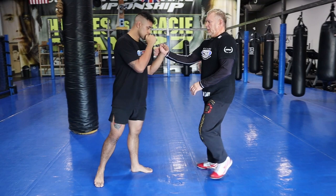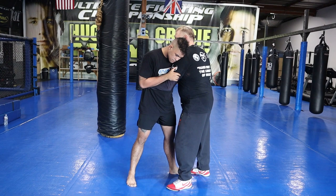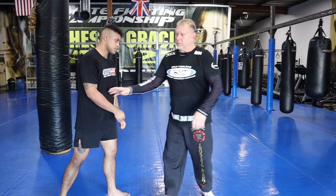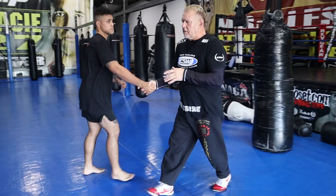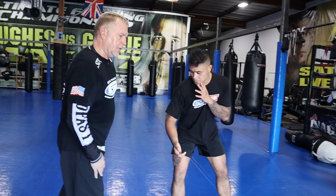So every time I tie up and want to get out, I shove his elbow to his hip — now he's going to hit a low cross and high hook. As soon as I go like this, he's going to follow me and hit me. Putting the elbow to the hip stops him from following.